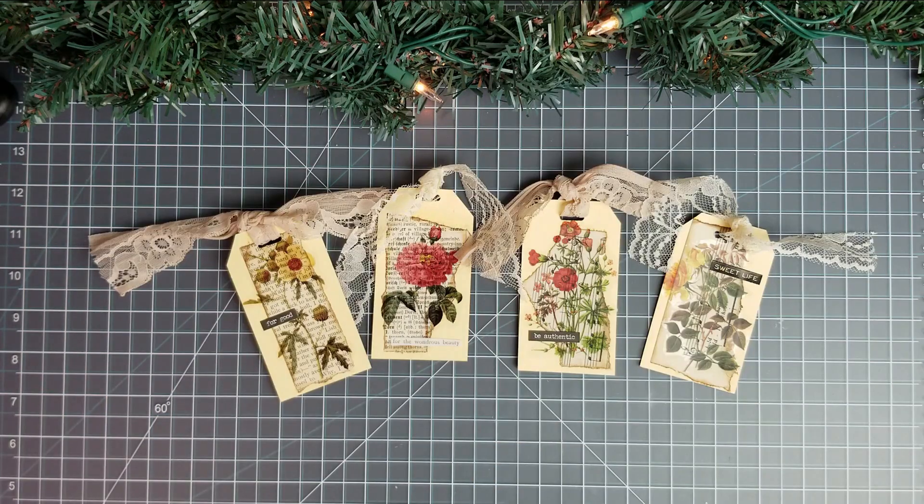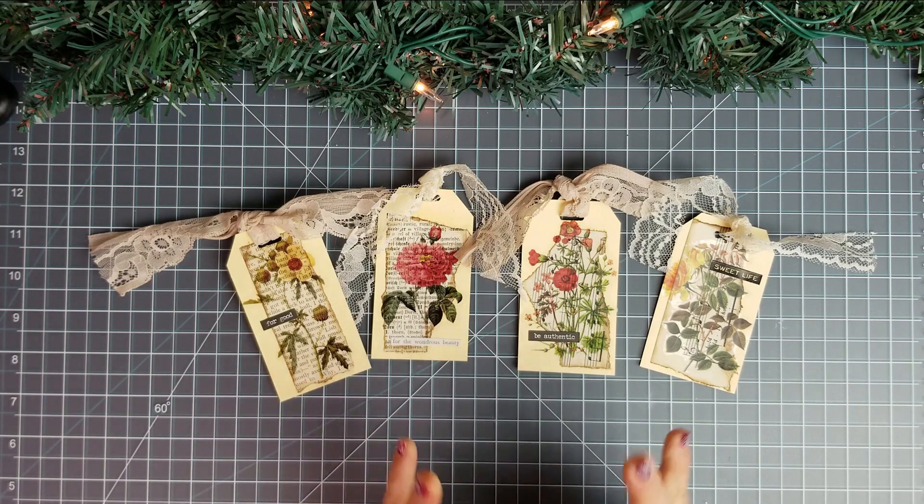There they all are. I love how they turned out. They're really easy — you can add to them some more, you can take away. You can not do the sentiments, but using some washi stickers or some clear stickers over your book pages just looks really nice. So if you liked the video, hit the like button, subscribe, and I will see you in the next one. Bye!